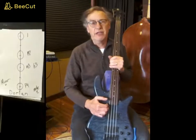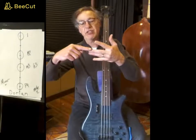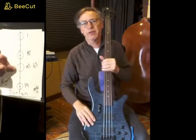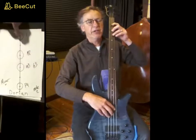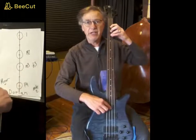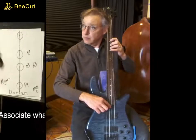The minor tetrachord — your Dorian tetrachord — has a whole step, a half step, and then a whole step. The distance between the root and the fourth remains the same; it's the perfect fourth, 'Here Comes the Bride.' So you have your first whole step, and then you need a half step, so shift. And then there's the fourth.